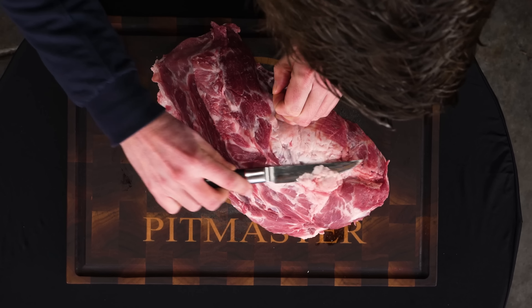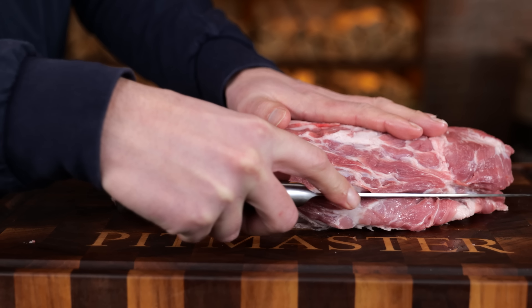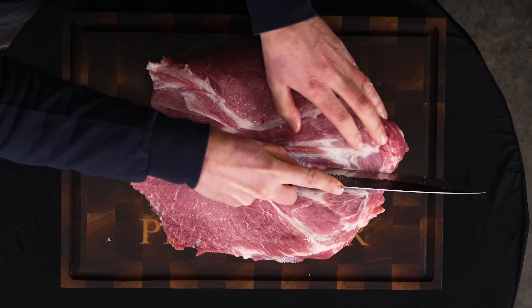A rolade is not a rolade until you roll it up. For now we don't have anything to roll up — it's already a roast. But to turn it into a rolade we need to cut it open first, which makes it bigger so we can add more flavor to it. I'm going to use my carving knife to make long strokes to open it up, just rolling it open as I go.